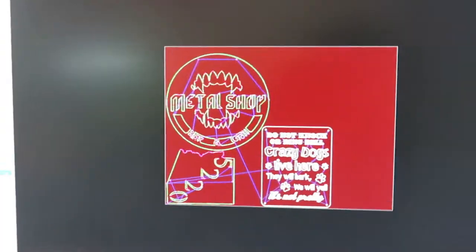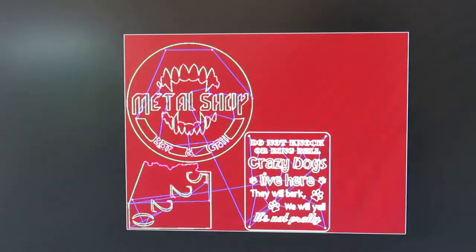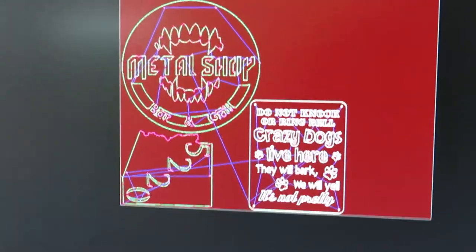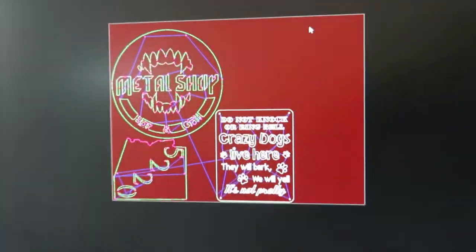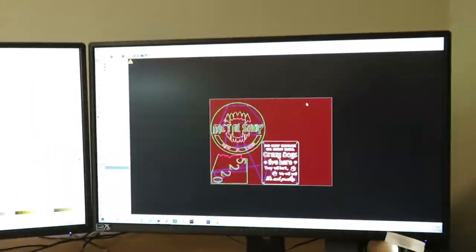There are plenty of tutorials online for Sheetcam and for Inkscape, so I don't need to get into that here. I have all my paths set up; I just need to run my post-processor and put it into the plasma cutter. Now let's head out into the shop and get these cut.